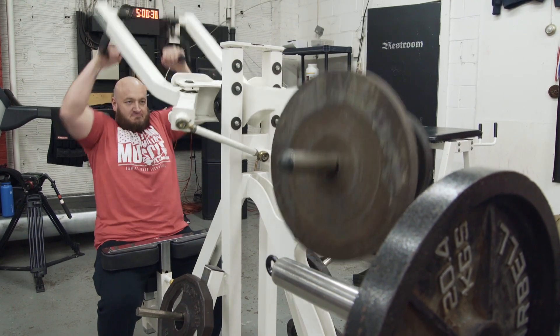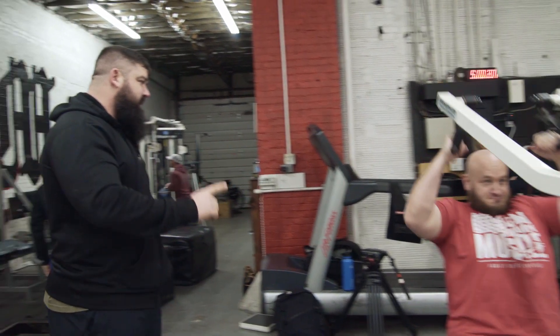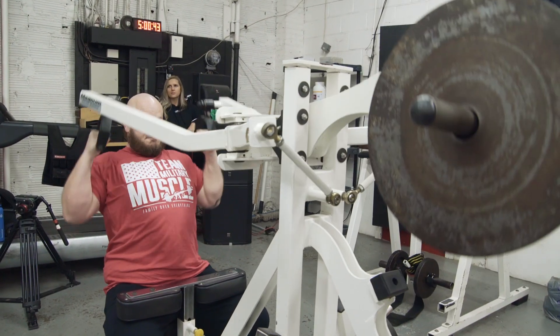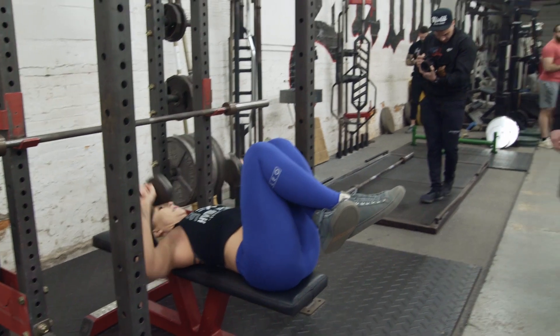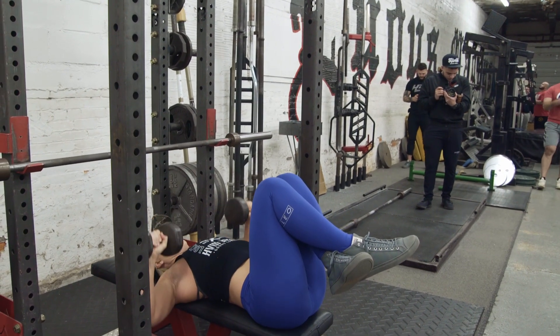Go a little slower and focus on the muscle. For you, every set from here on out — even if we have to lighten the weight — use a three-three tempo, every rep: three seconds down, three seconds up. Focus on your back. Squeeze tighter, straighten your wrists, punch the ceiling.